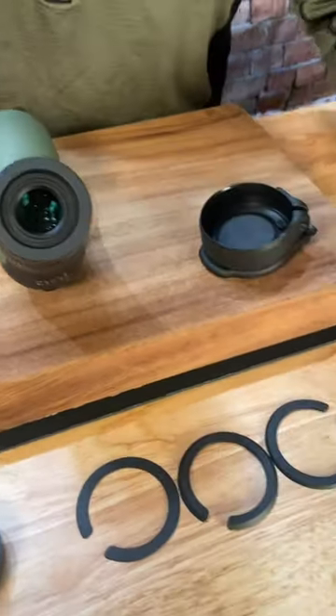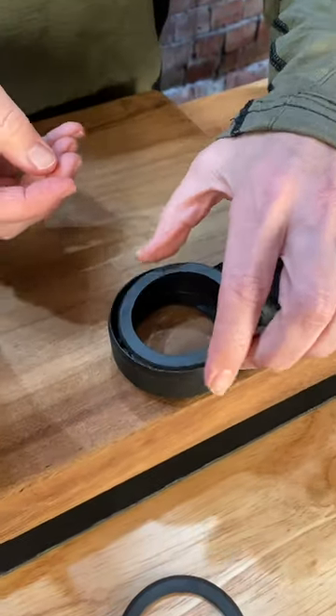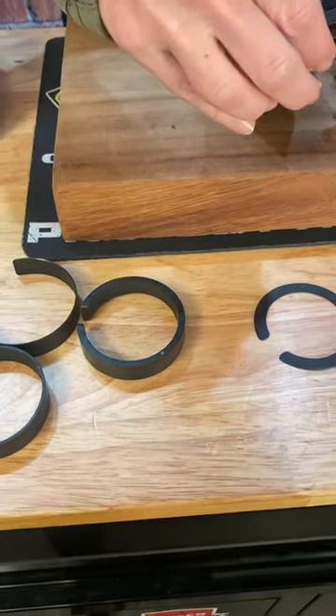The first thing they say to do is go with the medium size eye relief, and then if you need a bigger one or a smaller one you can adjust it. Line up the gaps and then take the adapters and find the one that snugly fits.